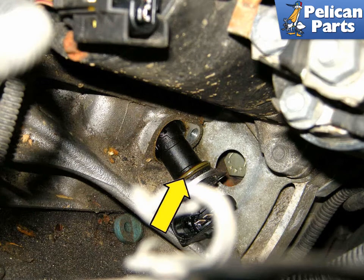Once the Allen bolt is removed, pull the crankshaft sensor out of the engine block. Be sure the sealing o-ring comes out with it. If it stays in the block, retrieve it with a small pick.